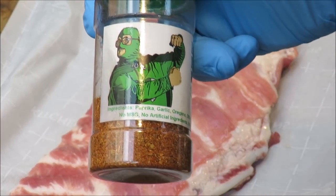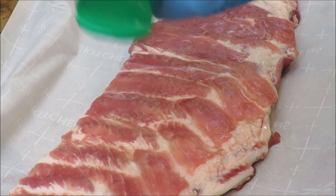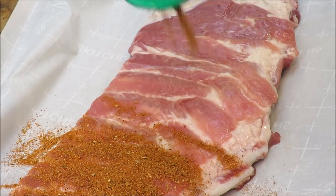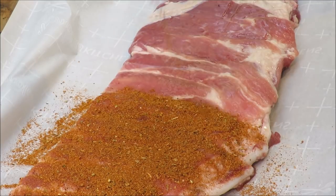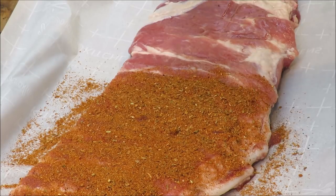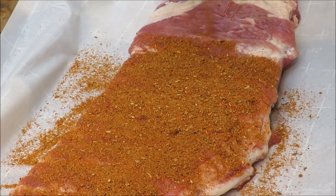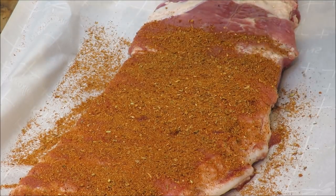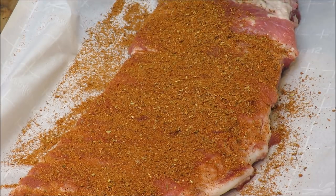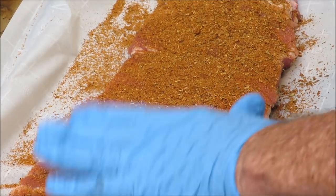We're using this Green Bastard rub that the Green Bastard sent me — you can't buy this, you just have to be friends with him. I guess he likes me because he sent me some. GB, what up! I'll put a link to GB's channel in the description too. So now you've got three channels to check out: Bad Beast, the Real Show, and the Green Bastard. We're going to rub this with the Green Bastard rub and let it sit.